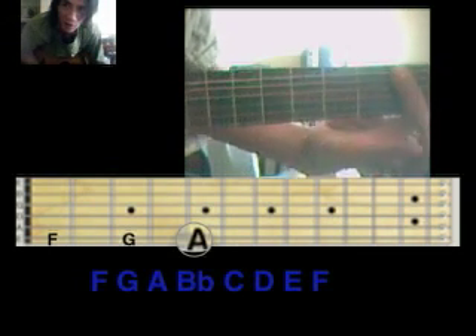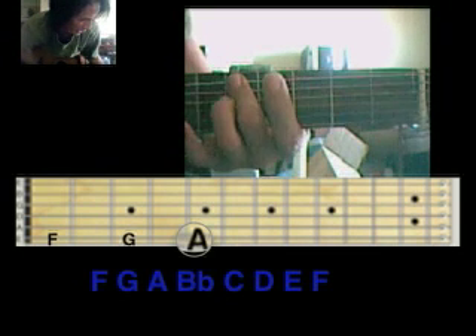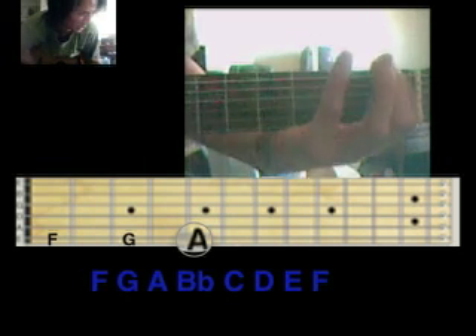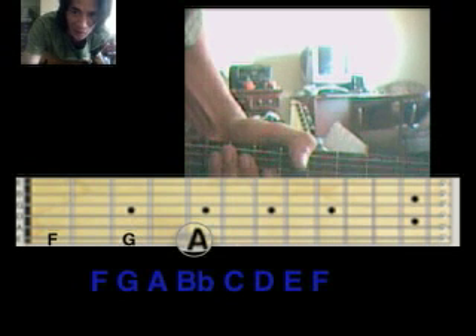Fifth fret A. So first fret F, third fret G, fifth fret A. And that is your one, two, three — do, re, mi. And then you have your fourth note.